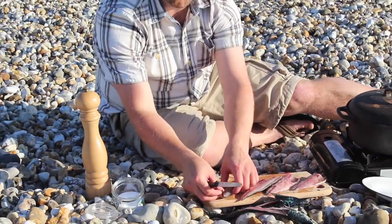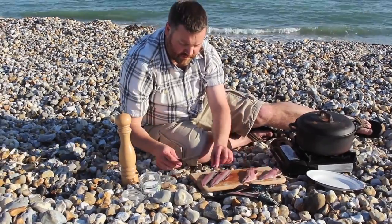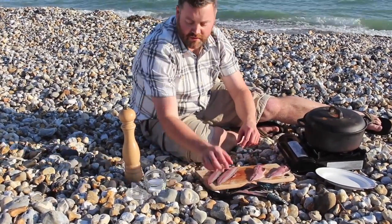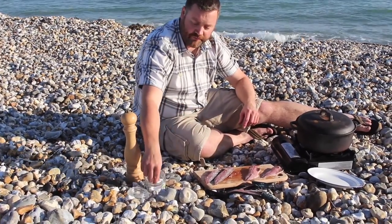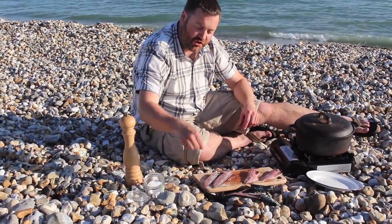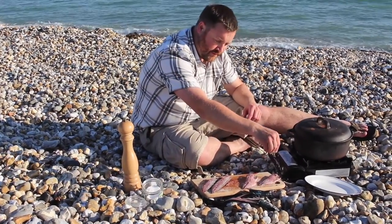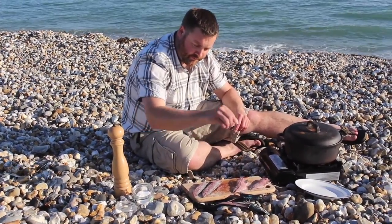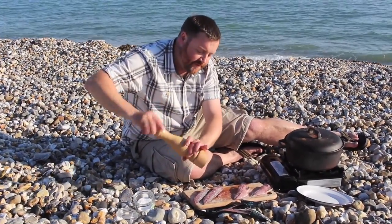We can't have smoke without salt. We're going to give a generous amount of salt and just leave them for a couple of minutes to start curing. And then a load of pepper as well.